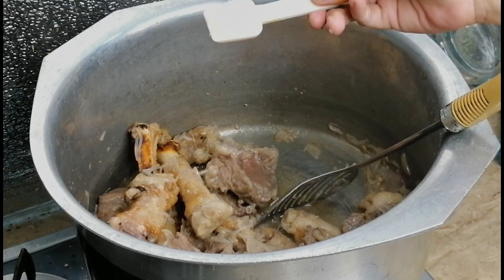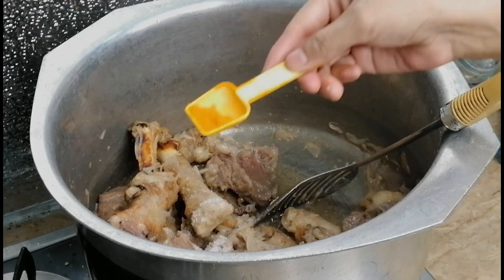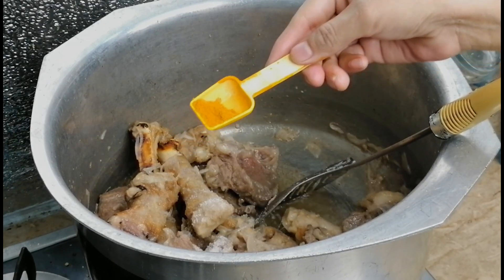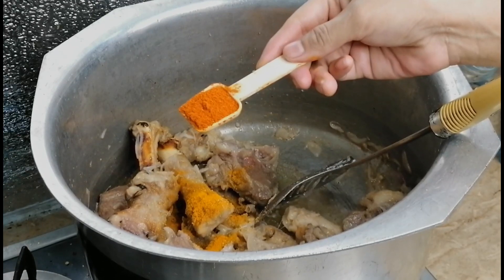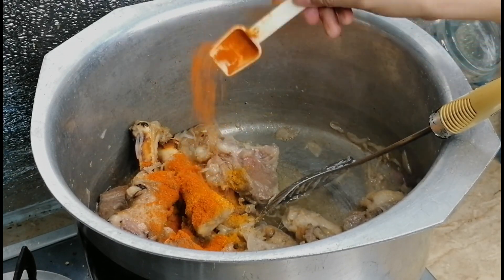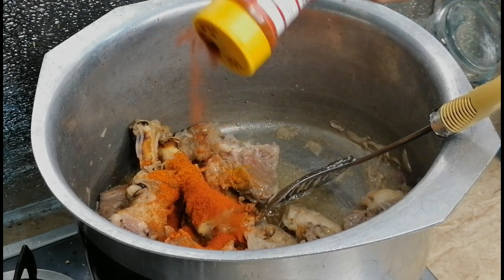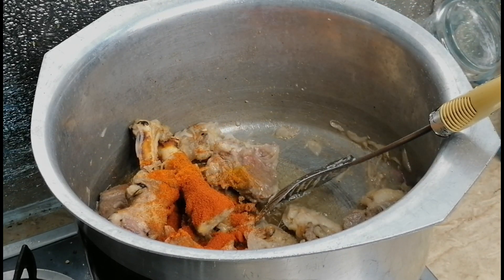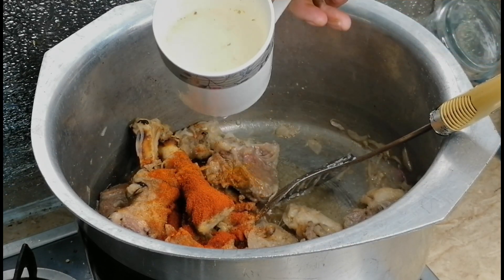Now we will add salt — one teaspoon. Then one teaspoon red chili powder, one teaspoon flavor, and first add pepper powder — two teaspoon lime, one teaspoon.